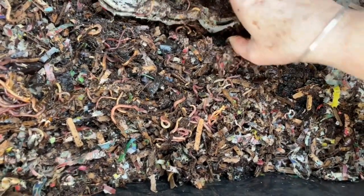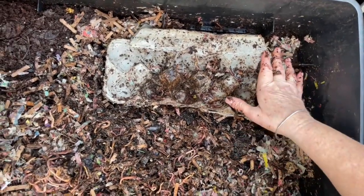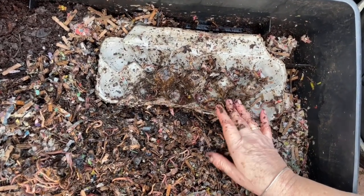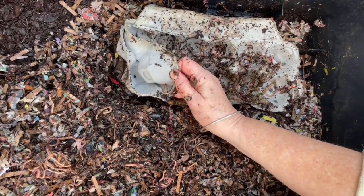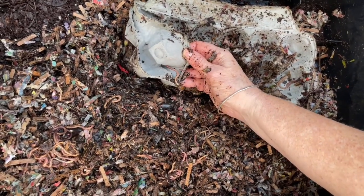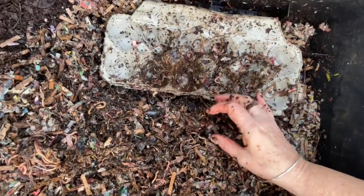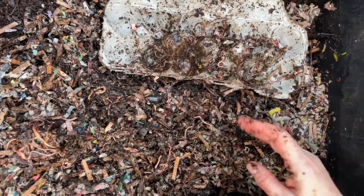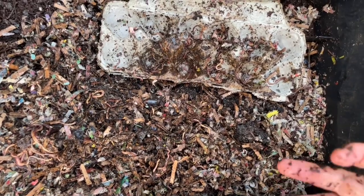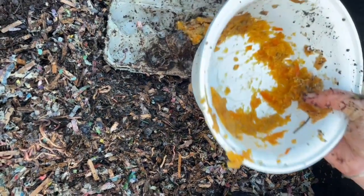I'll now replace the egg carton. What I like about egg cartons in this bin — not only for winter but generally — is that I've got them stacked, and I can guarantee there will be worms in between the stacking layers. They love it. See the air pockets that it introduces to the bin? So even though this bedding was very dense on top, the stacking nature of those egg cartons makes for good air circulation.